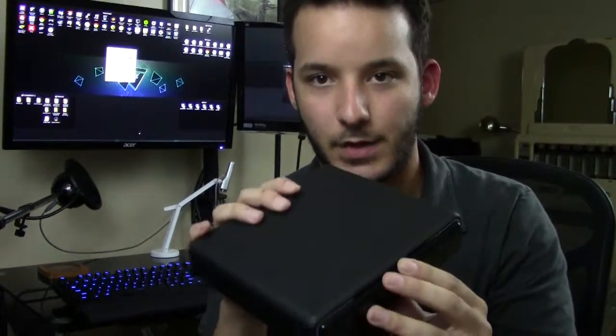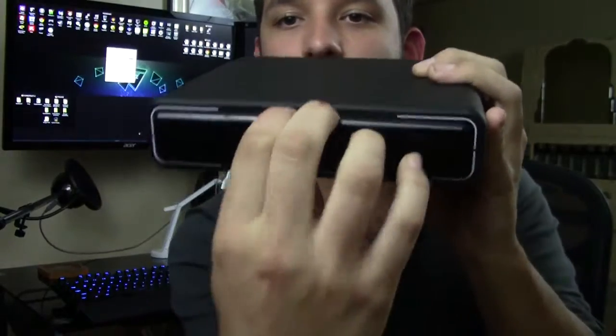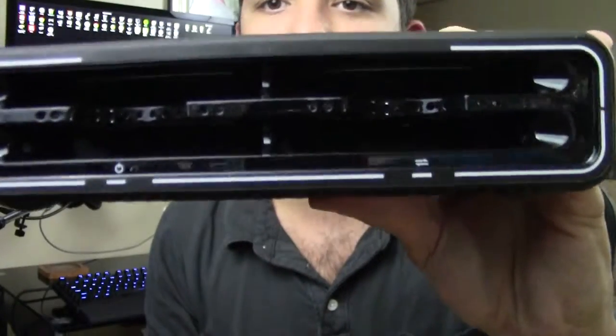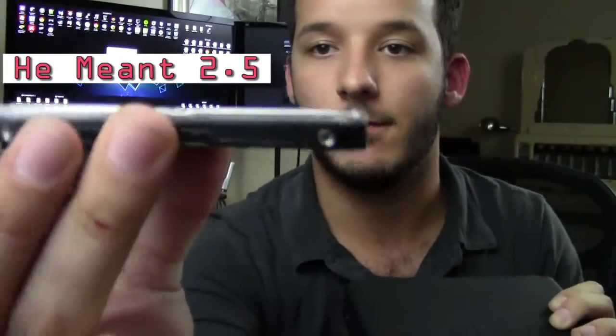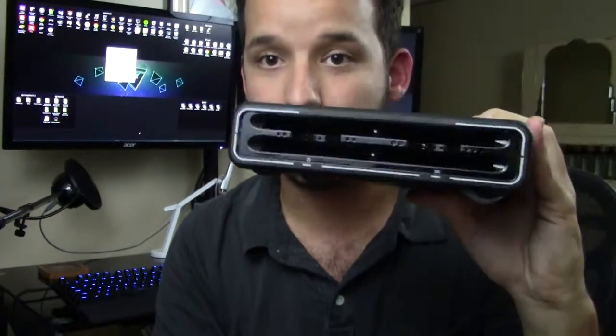Basically, it's a little box — no bigger than a textbook, maybe about as heavy as one. This little front latch comes off; it's actually magnetic so it kind of clips on and just stays there. You can put in up to four 2.5-inch laptop hard drives — the little thin guys — up to four of these in here.